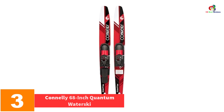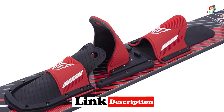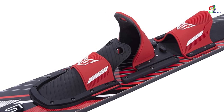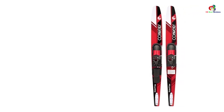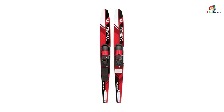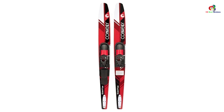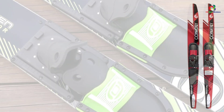At number 3, we have the Connelly 68-inch Quantum Water Ski. This ski features reinforced heavy-duty composite construction for durability and reliability, accommodating up to 135 pounds. It has glass-filled nylon fins for easy traction in the water and a front bar stabilizer to keep the skis in line and maintain a safe distance between boat and skier. It also features slide-type adjustable bindings that fit most foot sizes, ideal for riders with size 9 to 14 feet and a weight capacity of 135 to 240 pounds. It has narrow, shallow, and wide tunnels and tails for smooth turns and easy deep water starts.